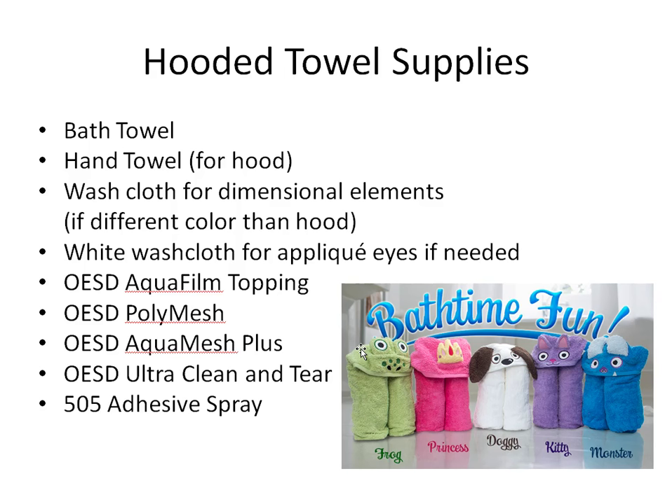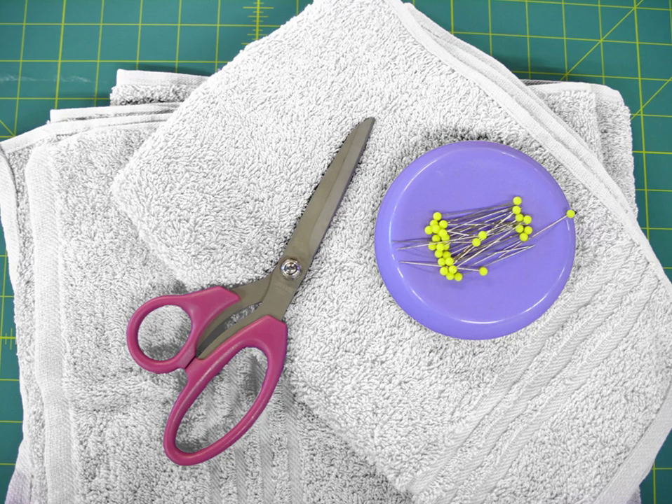An adhesive spray like 505 temporary adhesive spray will be really helpful for putting this project together. You'll also need a pair of scissors and some pins. All of these instructions and your supply list are listed on the PDF that comes with the collection, so you have something you can print out and follow along.